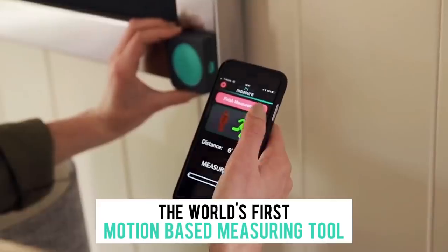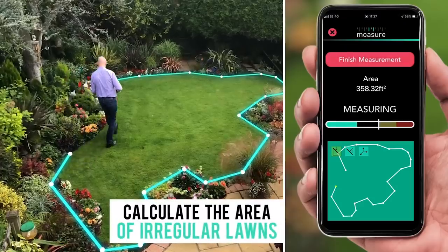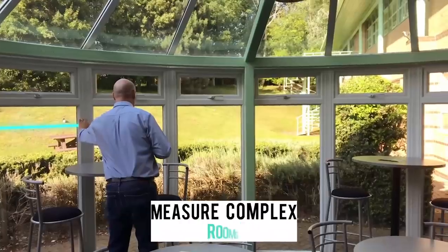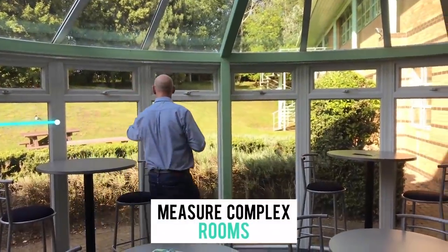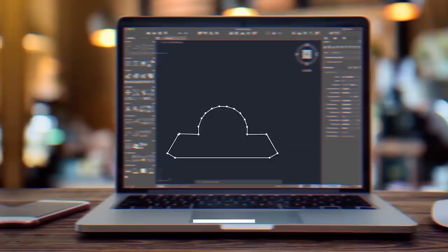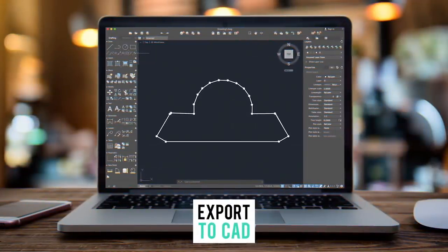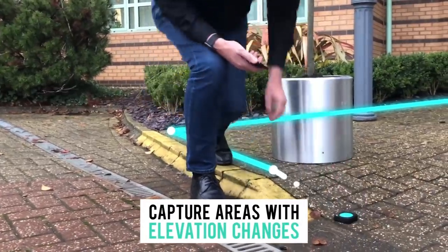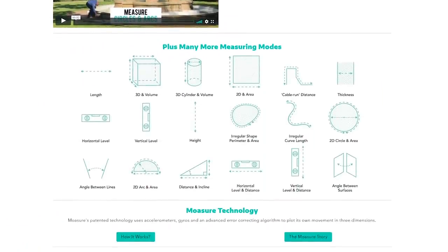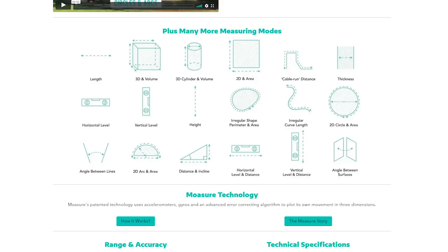You take the Moasure and basically use it to outline the place you want to measure, and it plots out the areas you've outlined, then inputs that data to your cell phone app and you now have a DXF file that you can edit in your CAD programs. According to their website, you can use this to measure 3D volumes, irregular 2D areas, distance of inclines, and angles between surfaces — which are some of the hardest things to measure with just a regular tape measure.